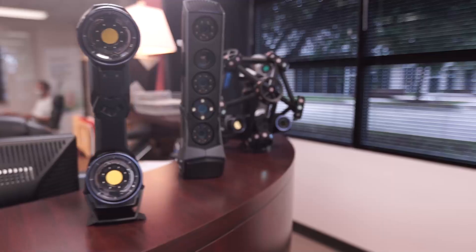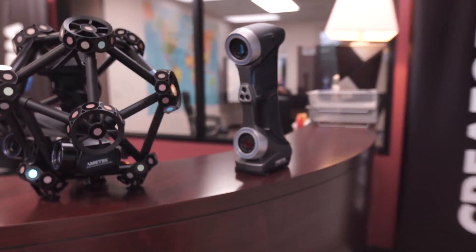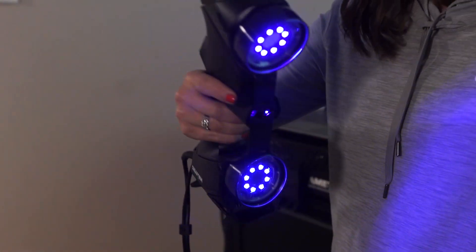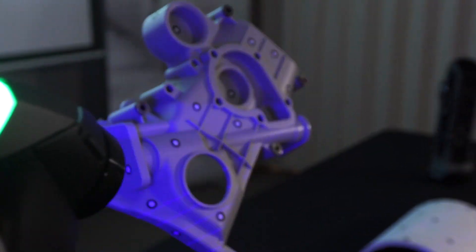Our customers turn to us to put 3D measurement where it needs to happen. They find manufacturing and assembly problems early in their production cycles to reduce scrap, rework, and increase production, giving them quick feedback of the manufacturing process to make better decisions faster.